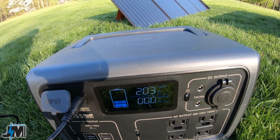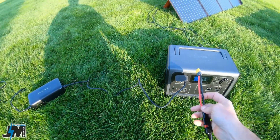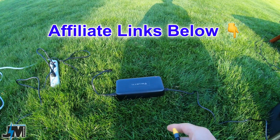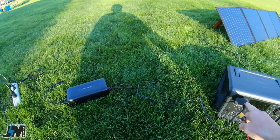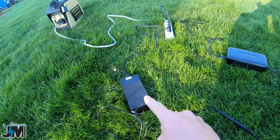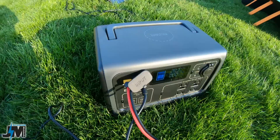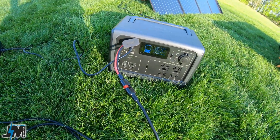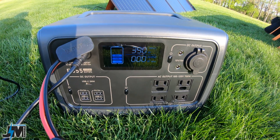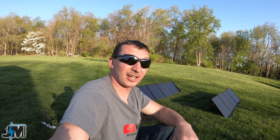I unplugged solar and it dropped to about 203 watts of input. Now I'm going to plug my OPES adapter into the solar port and see what kind of dual input we can get. Bluetti does sell another wall adapter with the connector you need to plug in directly, around $125, but I don't have a second one, so I'm using the OPES one. We're seeing 203 watts, and now — 373, 390, 391 — so 391 watts of input using these two wall adapters!